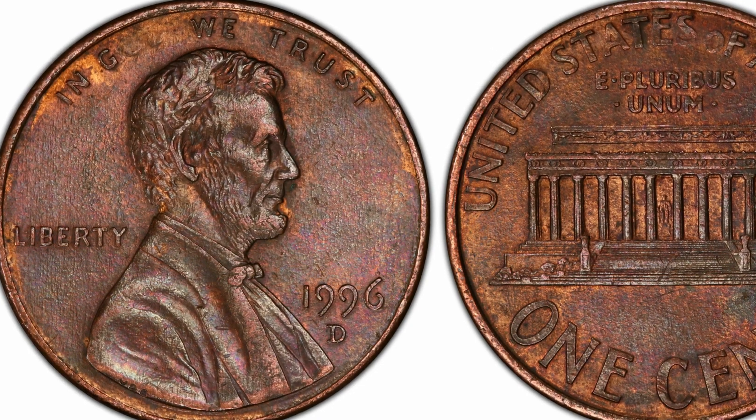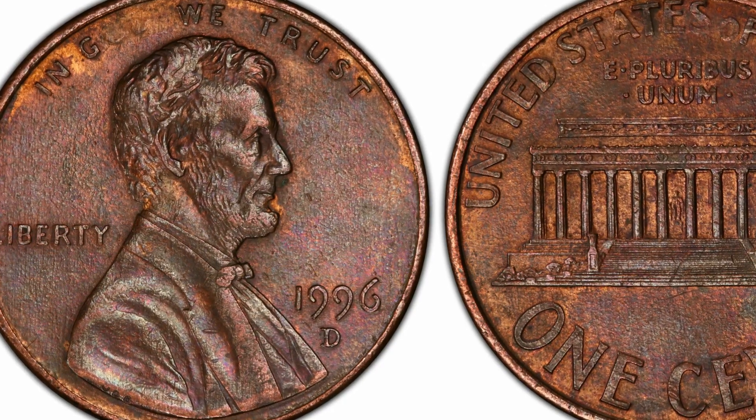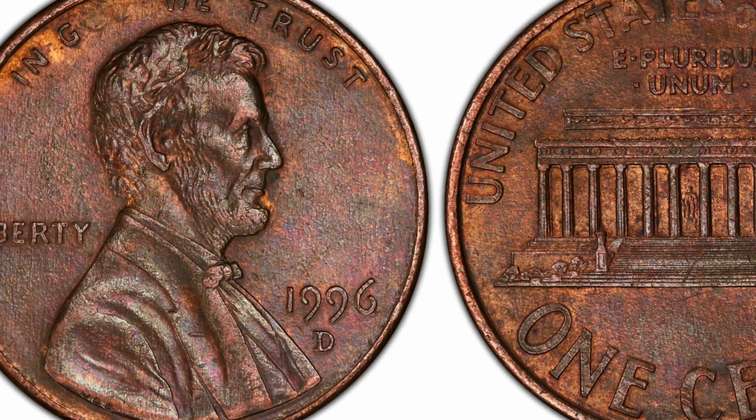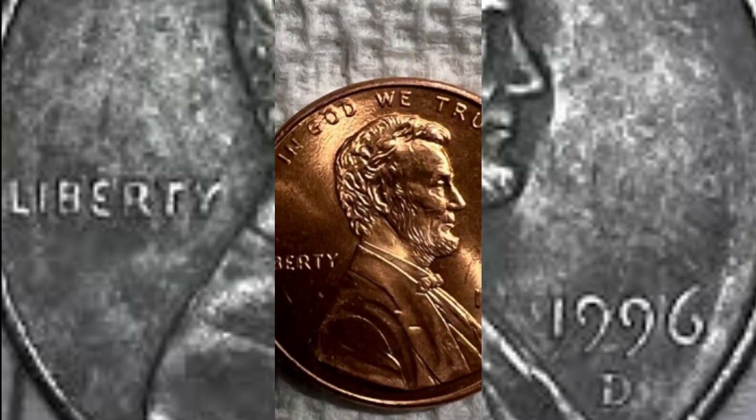The Lincoln penny is a significant coin in the history of American coinage. It was the first ever coin to feature a real person on the obverse, and was designed to mark 100 years since the birth of Abraham Lincoln. The first Lincoln pennies were struck in 1909, and the idea came from President Roosevelt, who was president at the time. He had seen a bronze plaque of Lincoln designed by Victor David Brenner and chose him to design the new commemorative penny.